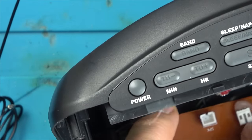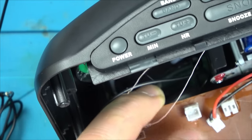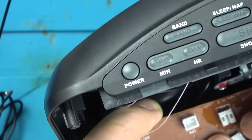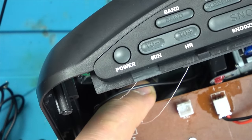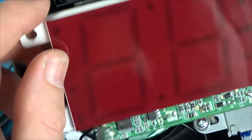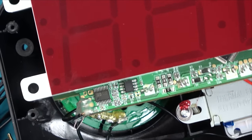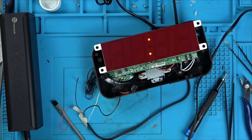Let's check the other connector underneath — it says negative and positive. Interesting — this is labelled negative and positive, but when we plug it in it'll be positive and negative. I wonder if it makes a difference — they wouldn't have got that wrong. Anyway, the speaker connector goes in here. Let me plug it in and test on our external speaker. Result — I'm glad I checked that.